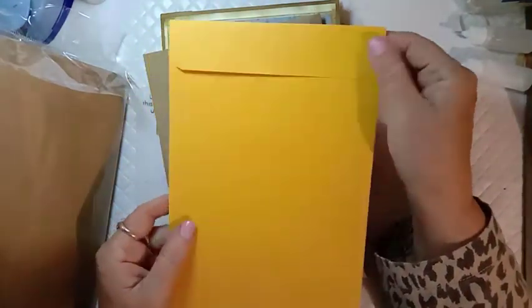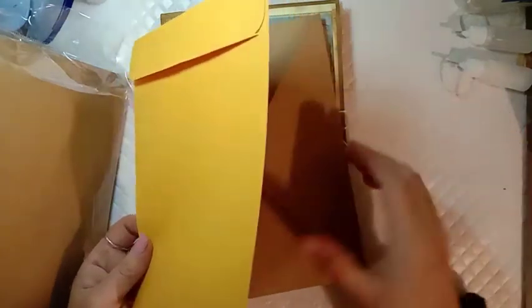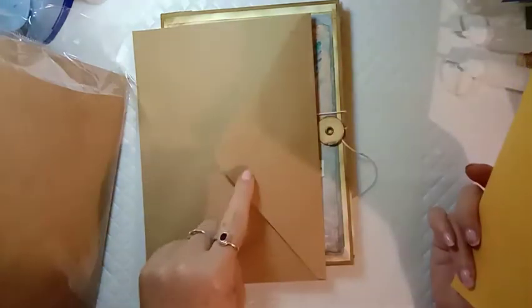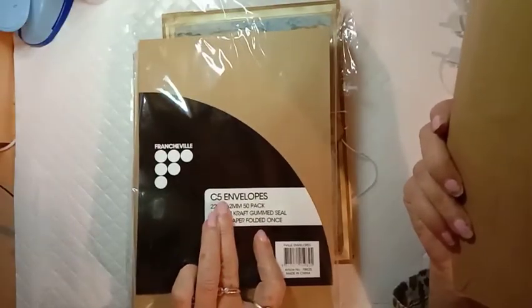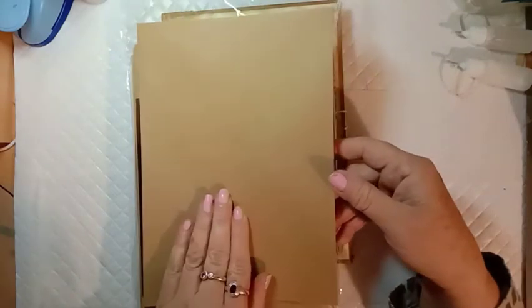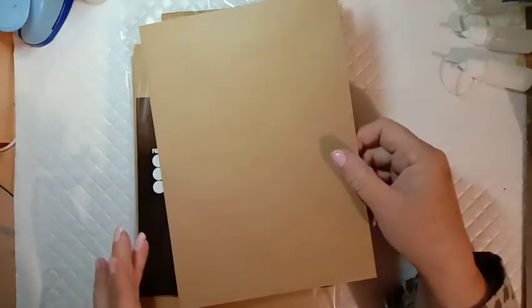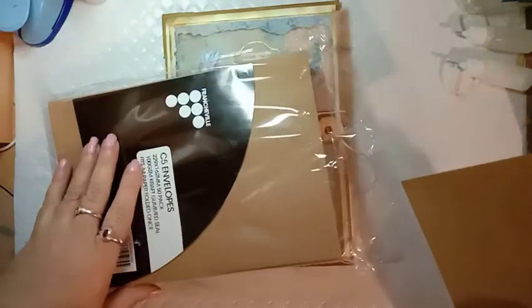You can buy them with the flap like this, which in some ways is easier for making pockets — you just cut down this side and put your pocket in. I managed to adapt these to make pockets too. I just wanted the craft color and these were the only ones I could get in that color. This is an Australian C5 size, so if you're in the US, you've probably got an envelope made for when you fold your letter-size paper in half, and you could use the same thing as my printable can be printed on US letter-size paper as well.